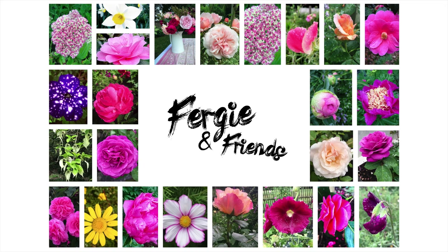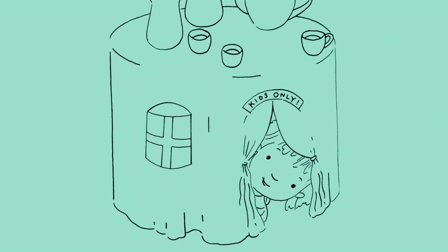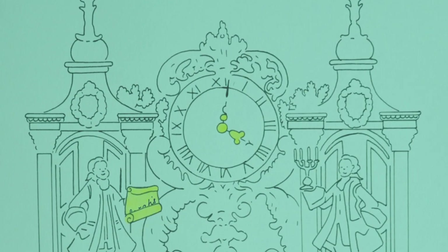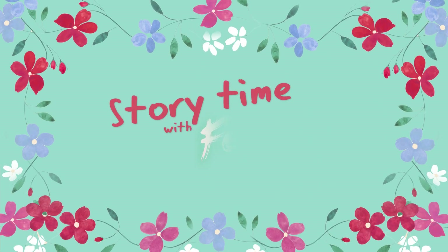Story time! Let's get ready with Fergie and friends.